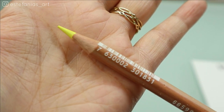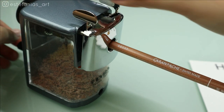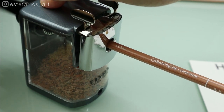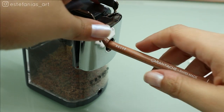Always remember to keep your pencils very sharp — that is going to make your life way easier, believe me. This is the pencil sharpener that I use, but you don't really need one like this. I got it because my Prismacolor pencils kept breaking with normal sharpeners, and it also saves me some time.